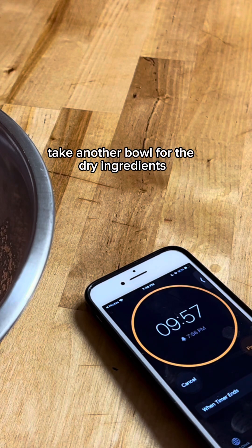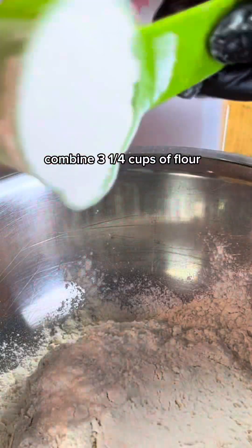Take another bowl for the dry ingredients. Combine three and one-fourth cups of flour and sprinkle some salt.